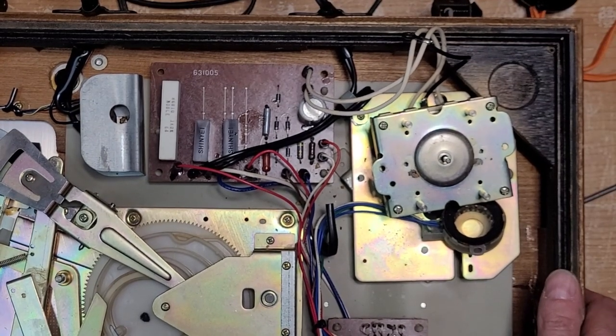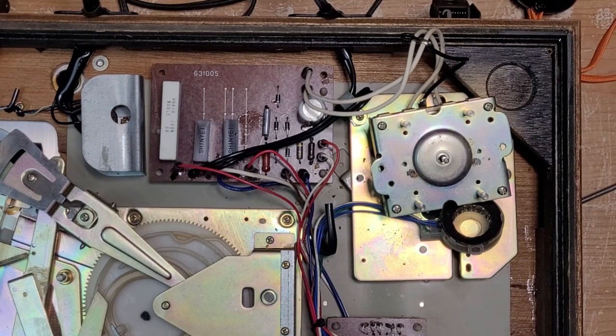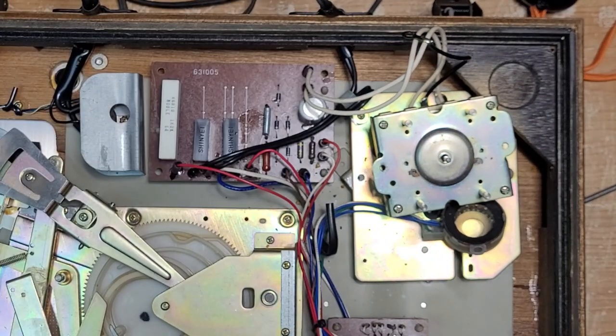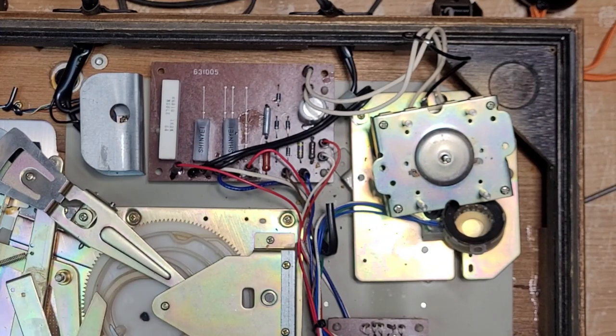I think we'll call this the end of part one — or part two if you consider the first video as part one. That was the motor service. The spindle is currently cleaning in the CLR and I'm going to let that sit for a while. Tune in for part two where we'll do the arm lifter, replacement of the silicone grease, check the systems, do the main spindle bearing, and once we test the motor we'll see if we need to replace any capacitors. Thanks for watching — see you in the next video!